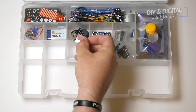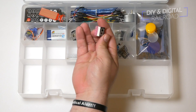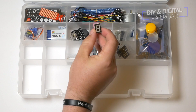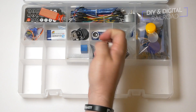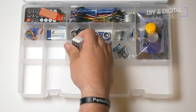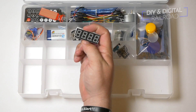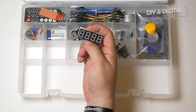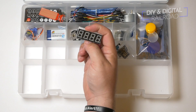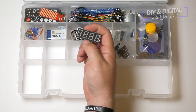We then have a single digit seven segment display — this is kind of those old-school alarm clocks or counters or displays of numbers. One thing that I really like about this kit is it actually also includes a four-digit seven segment display, and you don't see that in a lot of kits. You see either one or the other, so that's really nice that this kit has both of those.